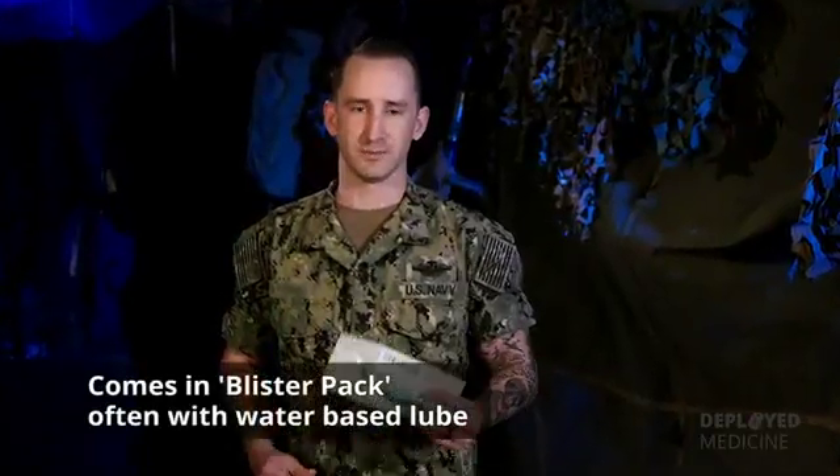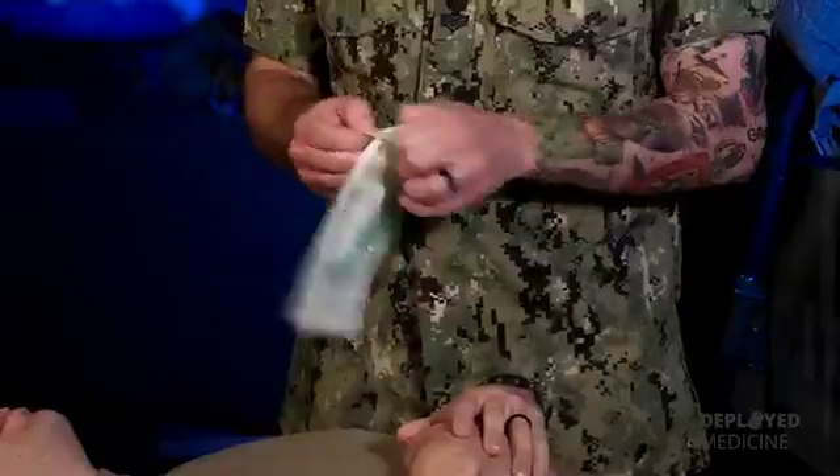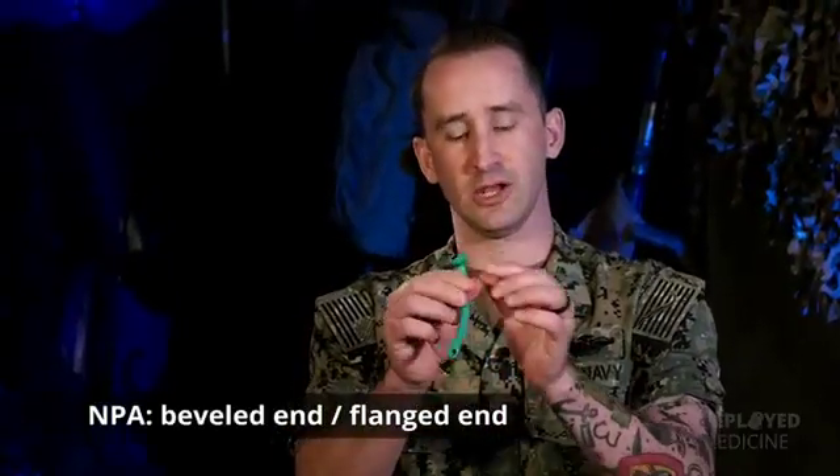The nasopharyngeal airway typically comes in a blister pack ready to use and often comes with its own water-based lubricant. The NPA has two parts: the beveled end and the flanged end.